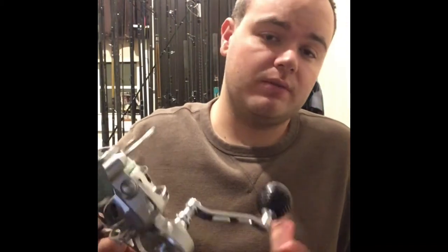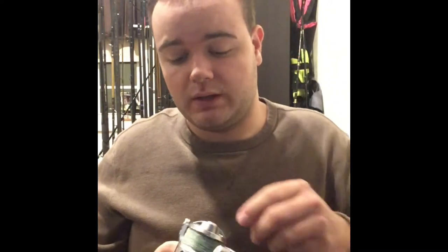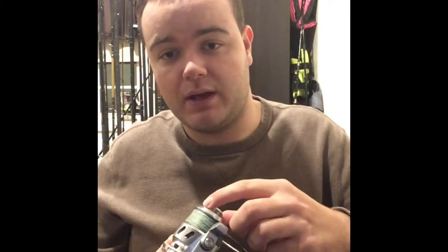Unlike the other Van Stalls, it has about a 6-to-1 gear ratio, which is great for a reel this size — fast pickup with the smaller spool diameter. It has just over 20 pounds of drag, which is completely massive for a reel this size. You really don't see that.